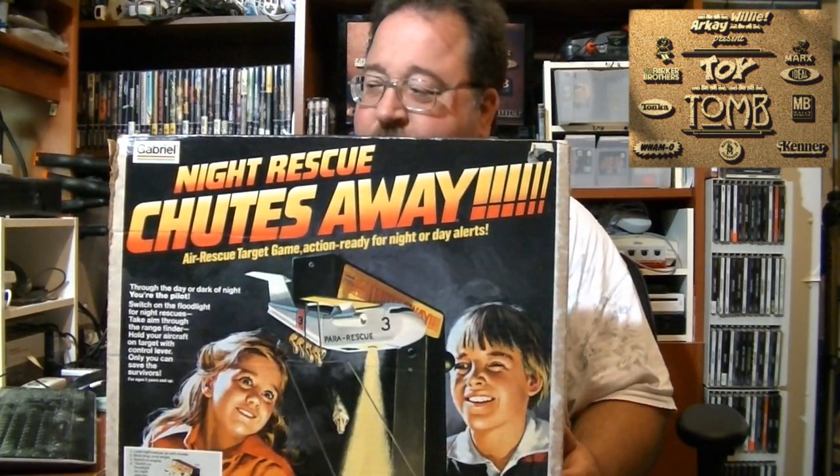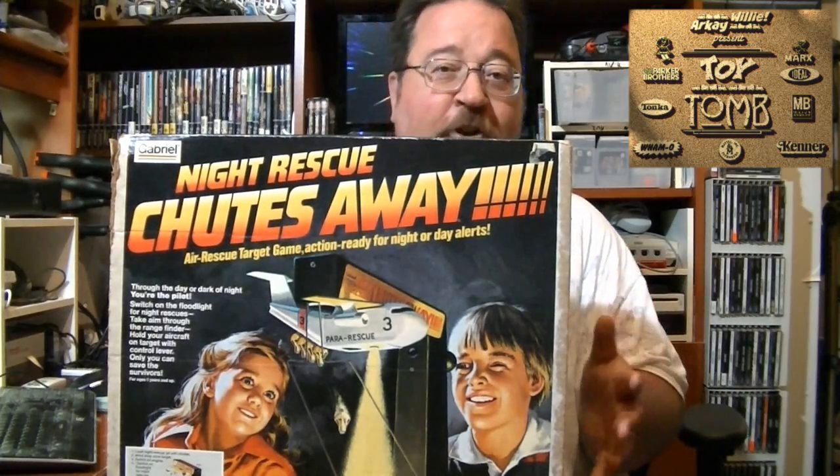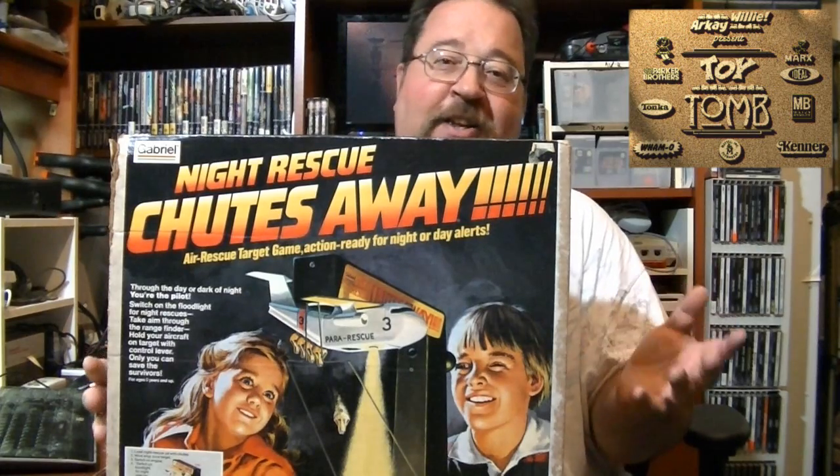This is the second version of Chutes Away — this is the Night Mission one. The only difference between this and the regular Chutes Away is this has a little incandescent bulb added to the bottom of the plane to allow you to play this game in the dark. That's really the only difference between the normal Chutes Away and this Chutes Away.